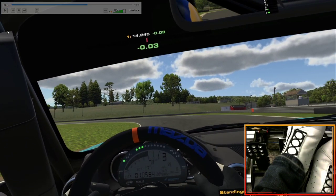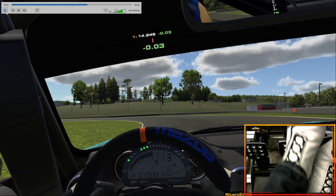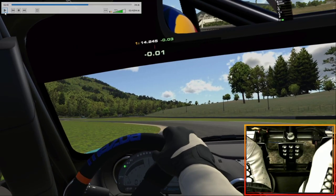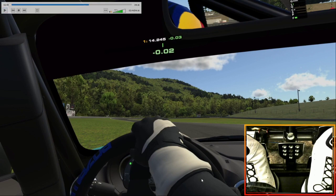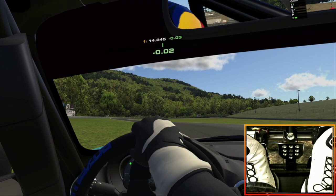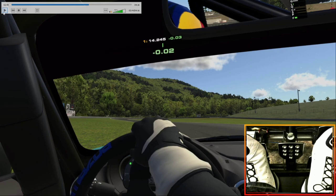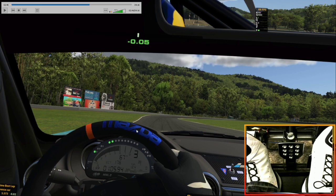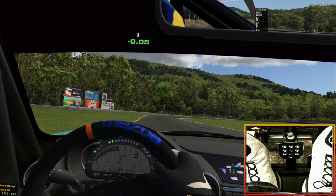Turn three here — that last bit counts as two turns. It's on banking real early in the beginning of it, so I kind of stuff it on the inside. And this curbing on the inside is super smooth — actually getting on power while on it kind of twists the car a little bit. Really the goal for this corner is to be in a good position. We want to be on the left side of the track to turn into this turn because it leads onto a long straight at Lime Rock.